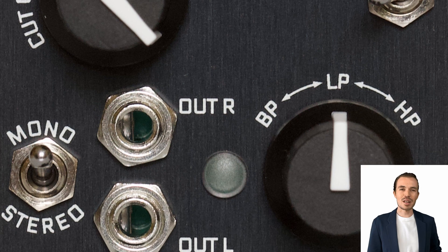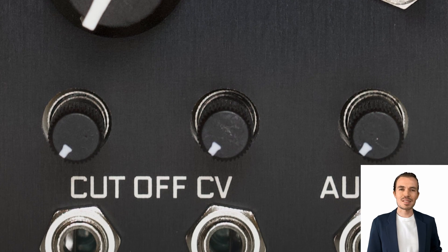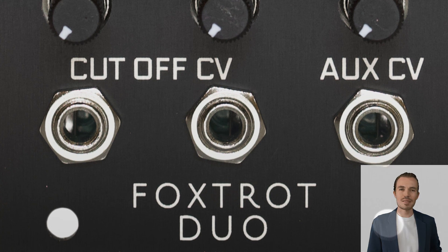So we blew most of the marketing budget on custard creams, but we finally have a name for our new two-channel Foxtrot VCF. And here it is — Foxtrot Duo.